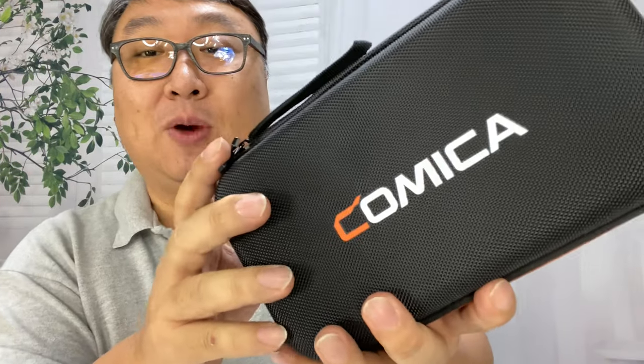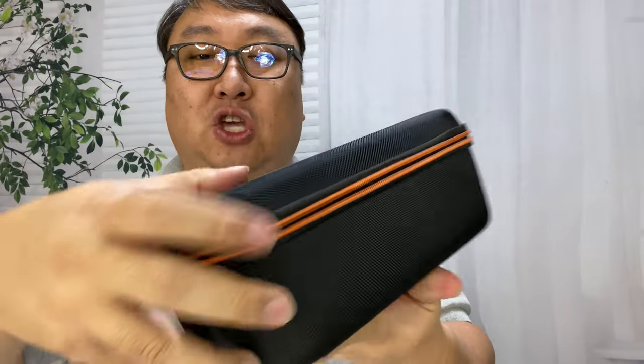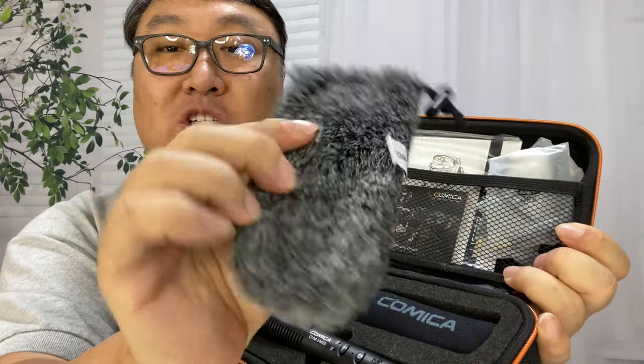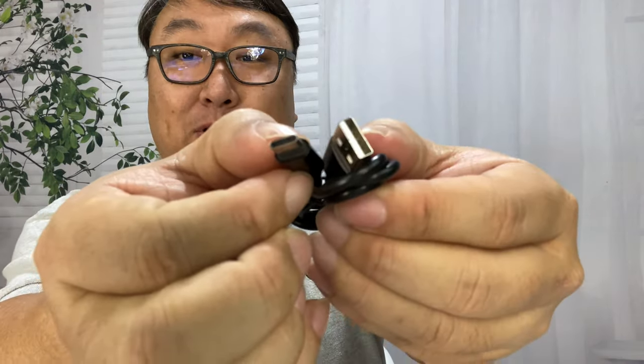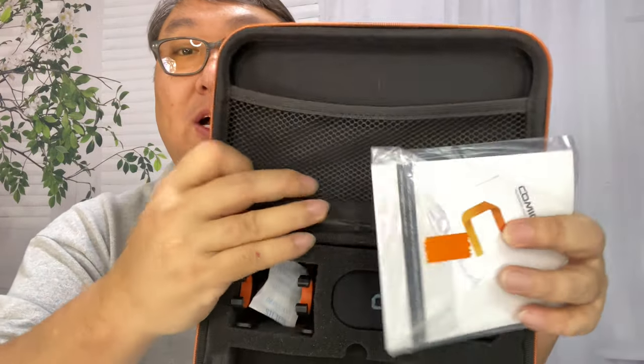It comes in this box right here, and one of the things I like about it is it just looks the business — that's always important. We get this nylon hard case which is actually super nice, kind of reminds me of a little drone case. There's a little loop right there so you can take it with you without worrying about getting it busted up. We have a furry wind sock which is really important for blocking out wind noise outside. We also get the cables we'll need, a USB-C cable to charge up the microphone, and the instruction booklet, all in a little mesh pocket on top.